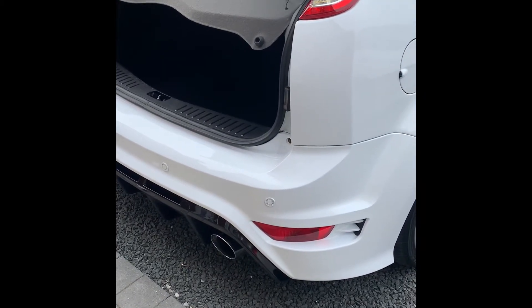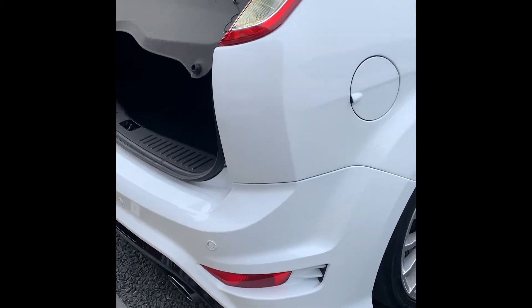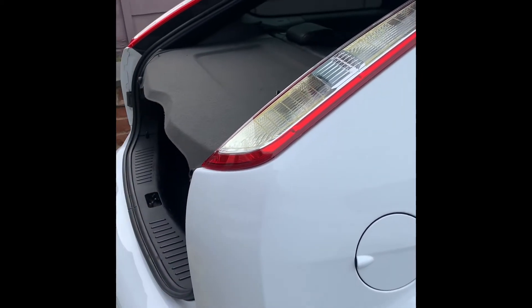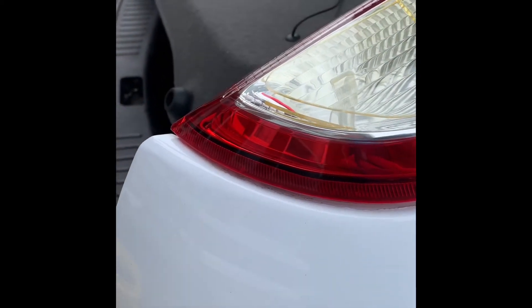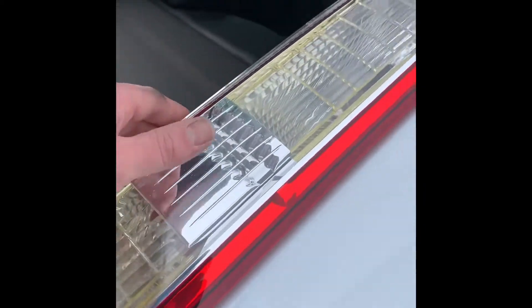Right guys, we've got a Focus RS in today that's had both rear quarters painted. However, they've locked up the lights out to finish it, so as you can see here, we have lacquer defects just where it meets the factory paint. I've tried compounding it down and it still looks rubbish when you set the lights back in, to see more clearly.